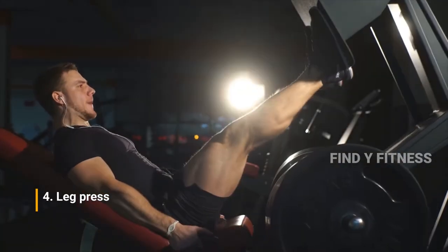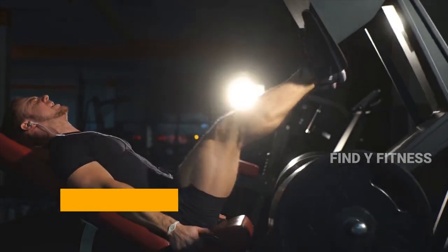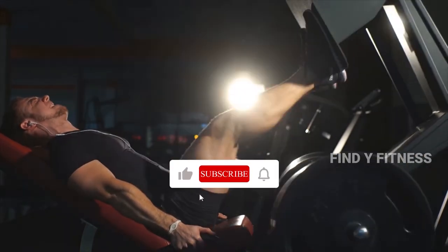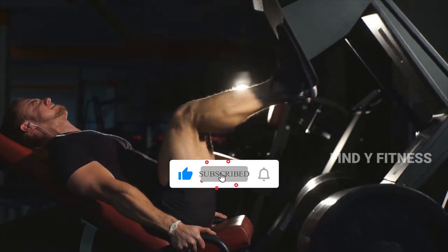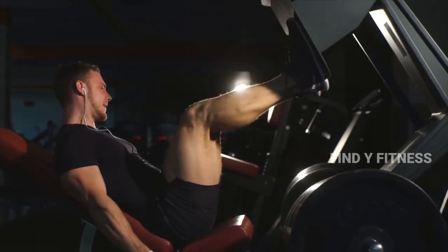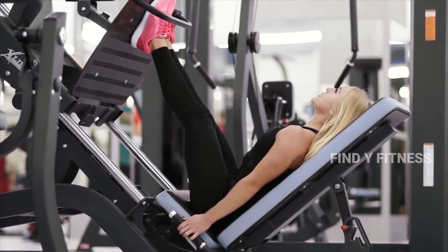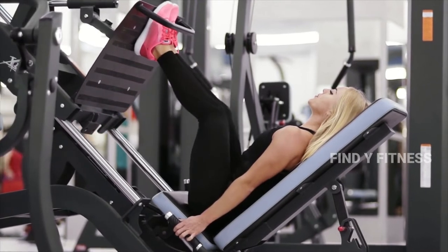4. Leg Press. The leg press is generally considered a machine variation of the barbell back squat. The mechanics are fairly similar; however, the leg press does not fully replicate the movement pattern of the squat, nor does it work all of the muscle groups that the squat does.